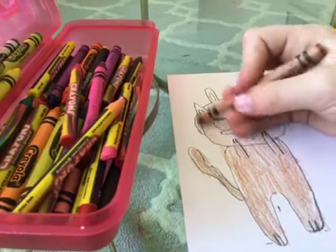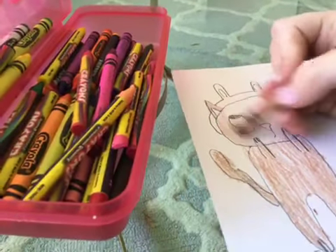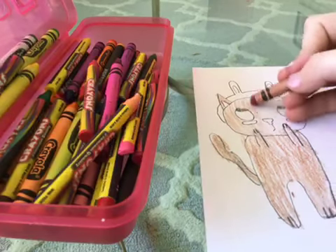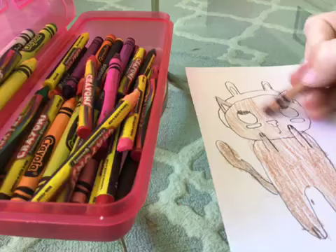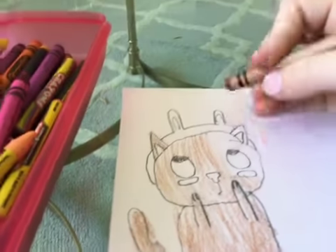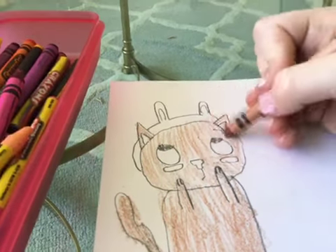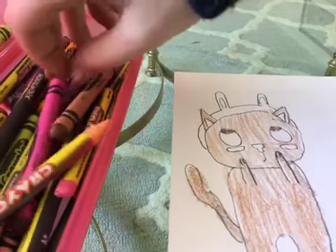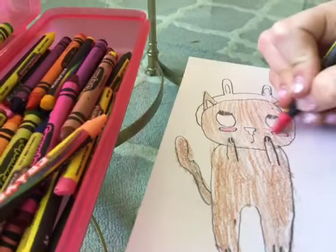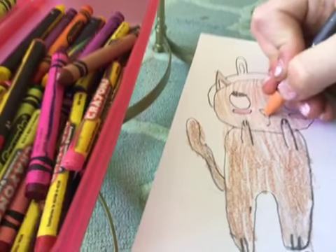Just gonna color the head. The reason I did the bunny ears is because it's Easter here for us today, so that's why I did it. Just color it all in — it's okay if you get a little bit out of the lines. Now I'm gonna do the cheeks with this little pink or red color, and I think it looks a little cuter that way.